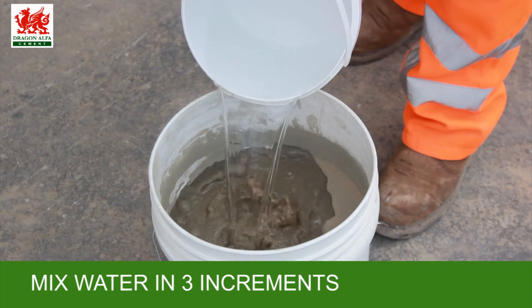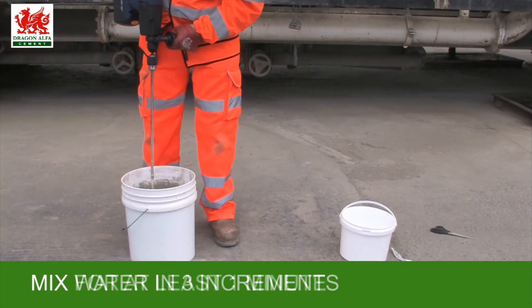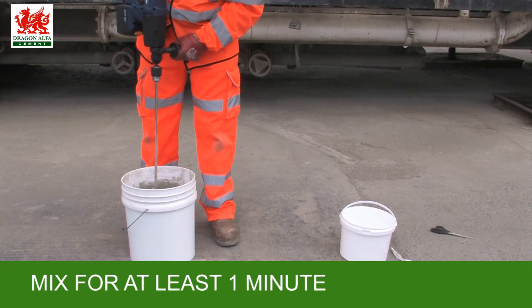For best results, add the mixing water in three stages. Mix for a minimum of one minute per stage.